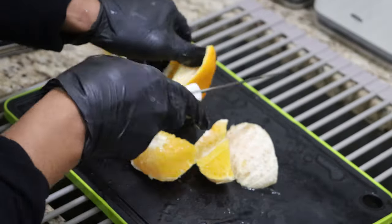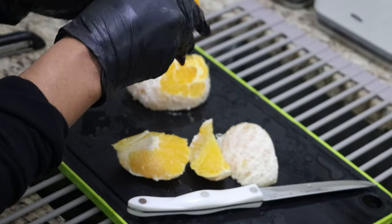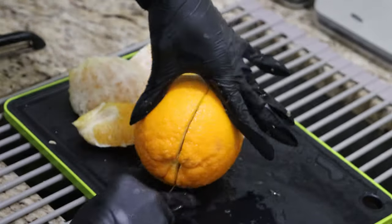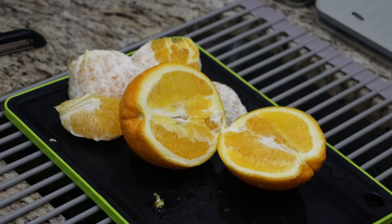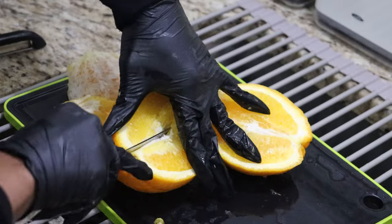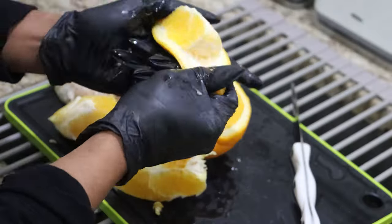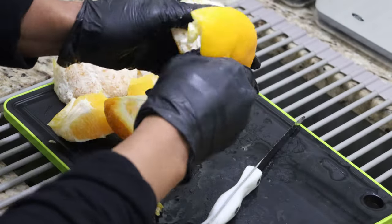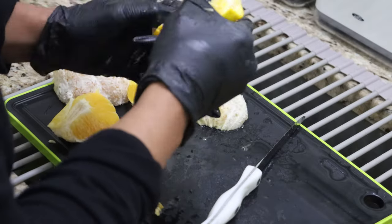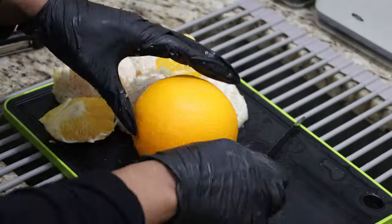I'm actually peeling these navel oranges — Kroger had a great sale on them. It's really difficult for me to find oranges with seeds sometimes, but I got a great deal and grabbed them. Juicing is very time consuming — it's an easy process but the preparation is time consuming.